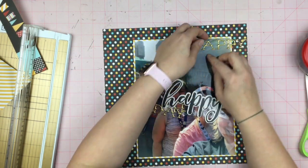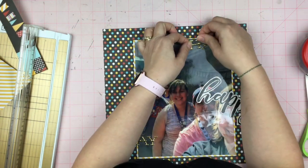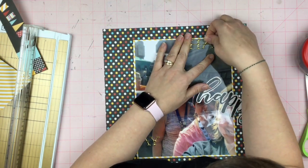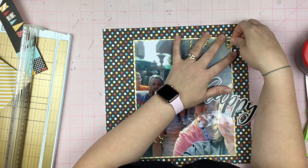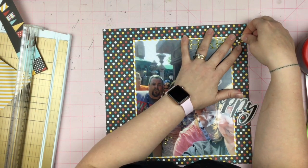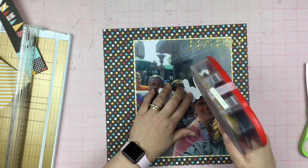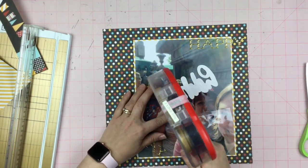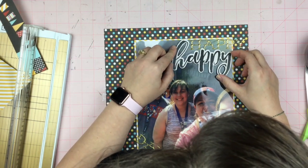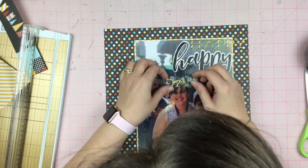Now I do have to say that these gold puffy stickers feel real nice. I enjoy them a whole lot. And of course, this American Crafts chipboard thicker sticker that says 'happy' — it's not going anywhere. I knew I was going to have to add some adhesive, so I added some ATG for it. Speaking of ATG, I just dropped an order for 24 rolls of ATG tape today.